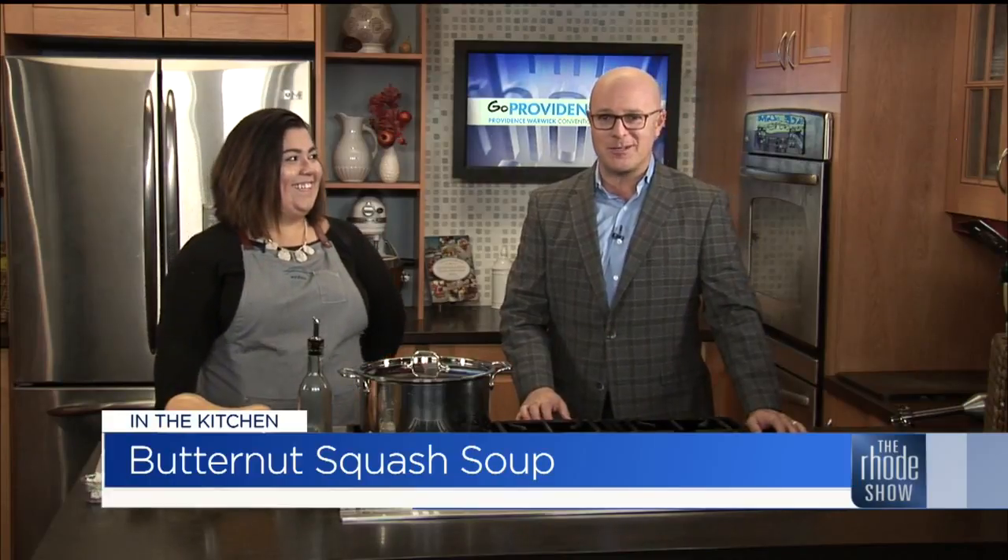Butternut squash soup is what we're making. You couldn't have planned this any better today with the weather. A cool fall day like today, you're looking for some great soup. This is a nice hearty soup.